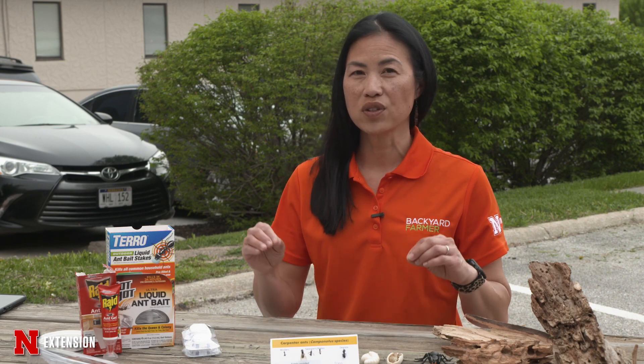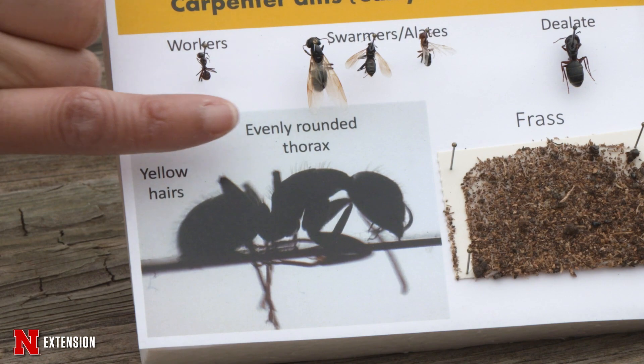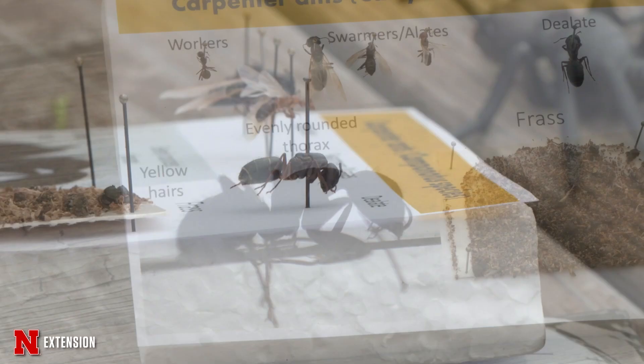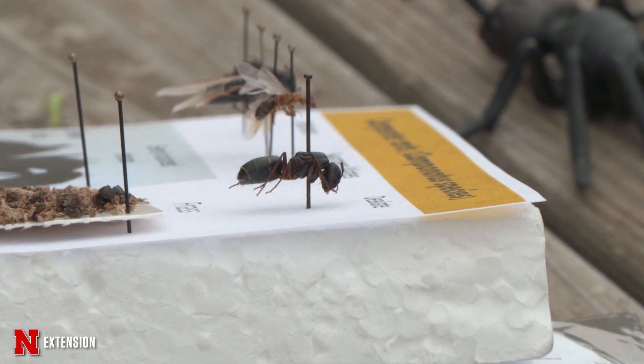In order to tell a carpenter ant from other ants, you want to look at that thorax. There's the head, thorax, and abdomen. Carpenter ants have an evenly rounded thorax — when you're looking at it, it is a perfect semicircle. It doesn't have any bumps, and it doesn't have any spines.